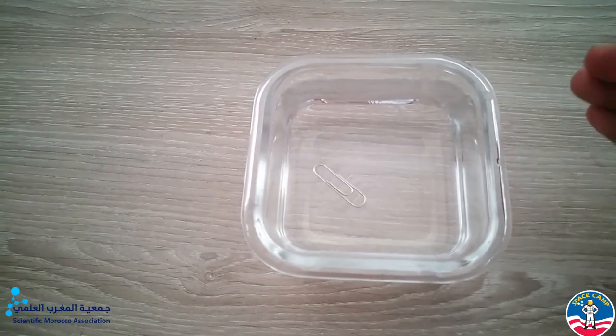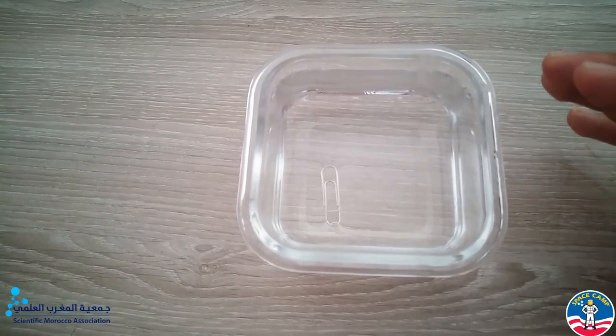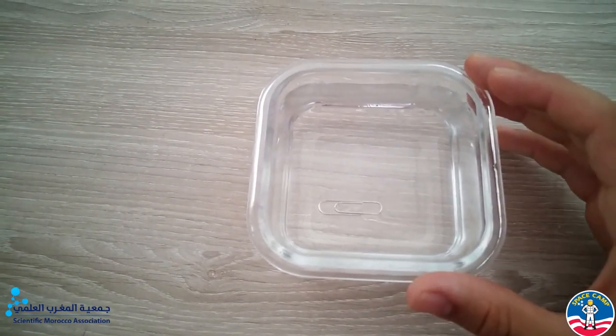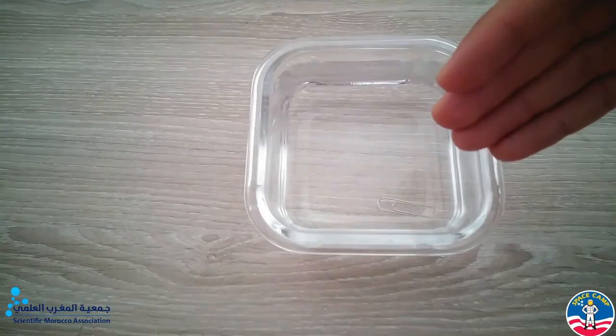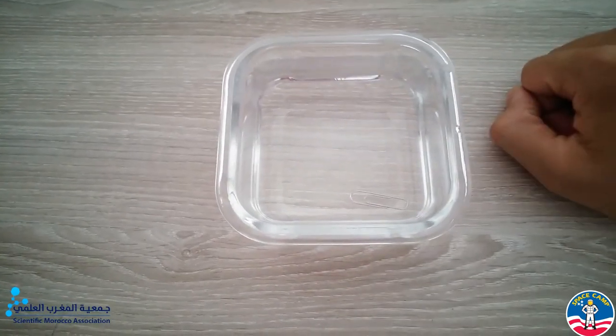Because in this case, the force of gravity applied on this object is so weak as a result of its weight. Consequently, the surface tension of the water keeps the body afloat. But once we apply pressure on the object, we break the links between water molecules and it directly sinks. And this is how surface tension actually works.